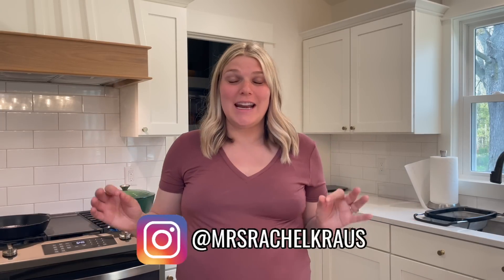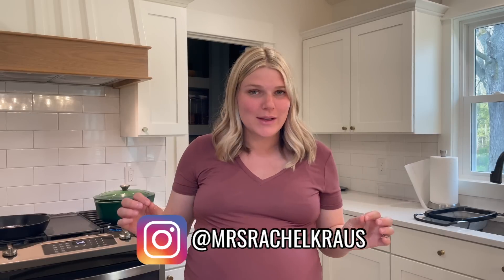Hi guys and welcome back to my channel. Today we are making a bunch of freezer meals before baby — the breakfast edition. I think this ended up making 39 freezer breakfast meals. Obviously that's going to depend on how many we eat that day, but I feel well prepared. Let's go into it.